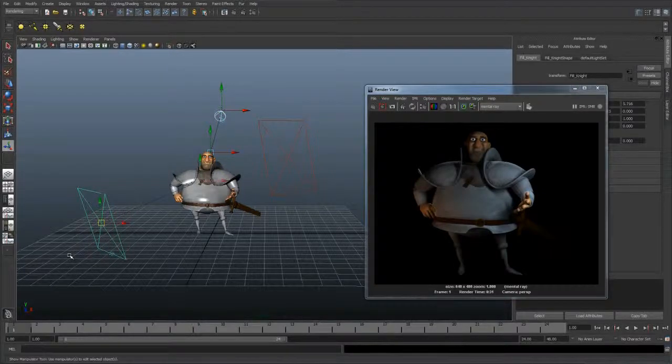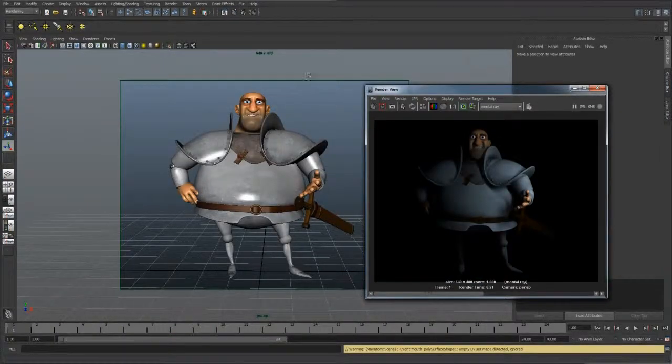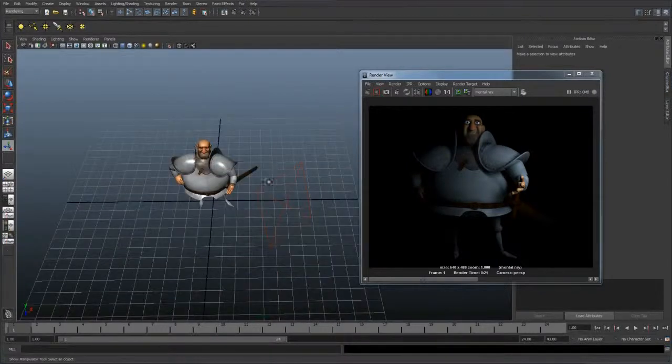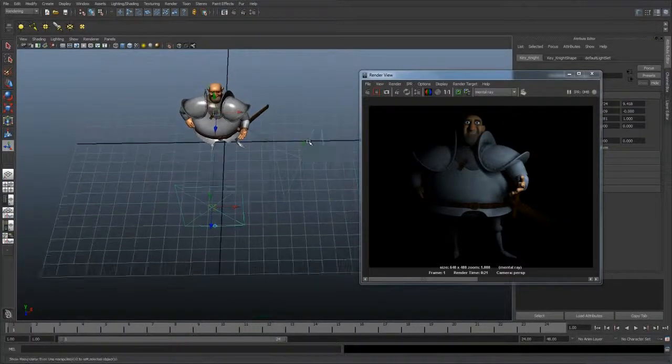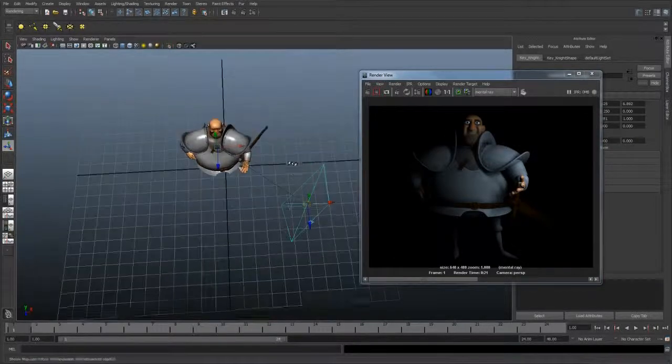If I go ahead and hide these two lights, we can just focus on one light at a time. So I'm going to save this and then render. With just the key light, you can see how it defines all these edges and gives nice contrast to the dark and light sides of the model. In general, you want the key light to be at around a 45 degree angle. Anything closer than that will start to flatten out the image, so it's usually good to keep it around this angle.